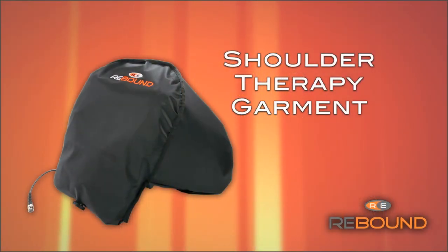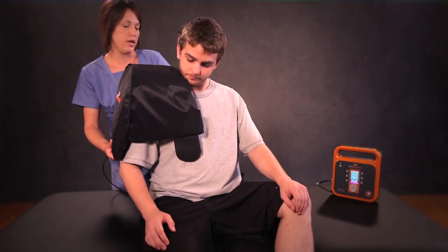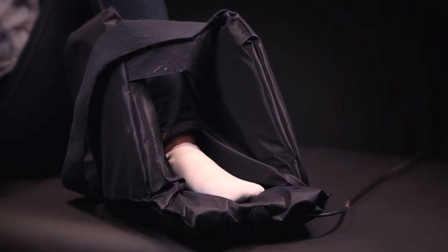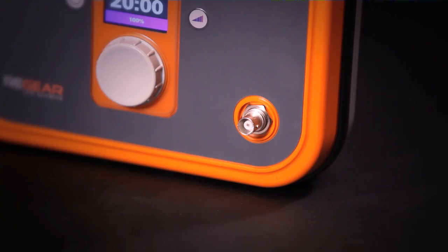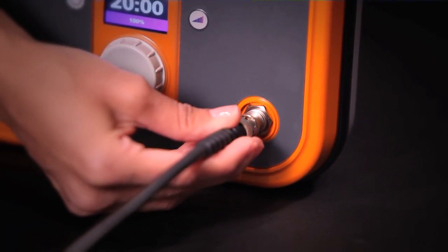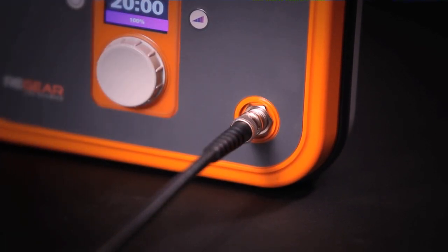The shoulder therapy garment is a one-size-fits-all garment used for both the right and left shoulder. To use, place the garment on the patient's shoulder then attach the velcro underneath the opposite shoulder — this does not need to be tight, just secure. Additional uses for the shoulder garment include using it like a boot to treat issues with the foot such as plantar fasciitis, or to treat limbs that cannot be straightened enough to fit into a cylindrical therapy garment. Once the appropriate garment is selected, attach it to the Regenerator by firmly pushing the connector into the cable connector and turning clockwise until it locks into place.